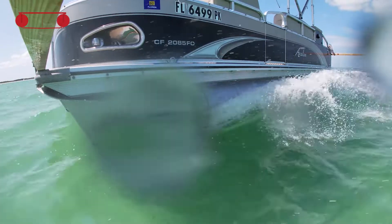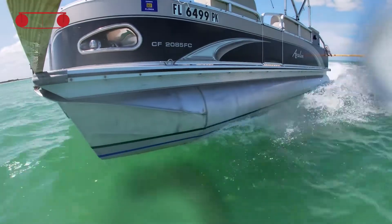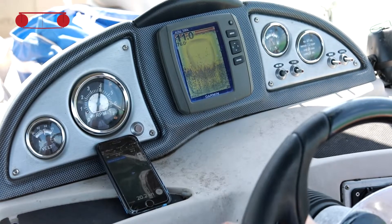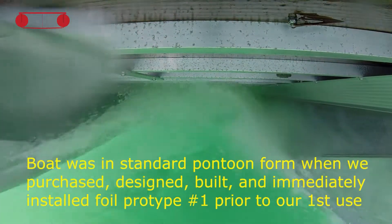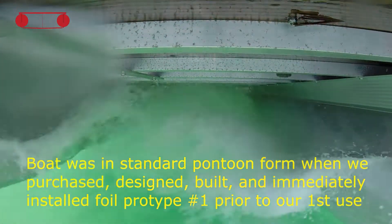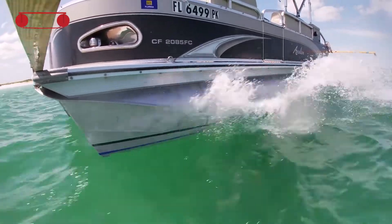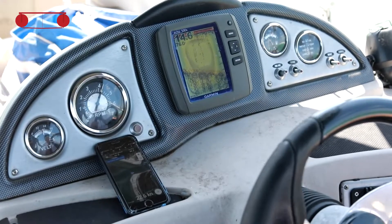We probably recorded for about 45 to 50 minutes, and we're anxious to review that data. When we came up with this idea and purchased this boat, it had never been in the water without a foil on it. From that time to now, this is the fourth generation foil — fourth prototype — that's been on here.